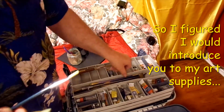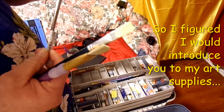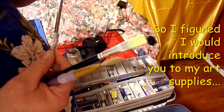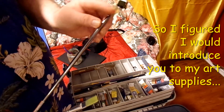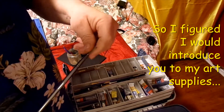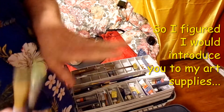I do have a very long Royal Langnickel fan brush. It's okay. I wish they'd make it a little bit heavier — one that doesn't just start spreading out. The only reason I don't like fan brushes too much is because they spread out and have a lot of gaps in them.